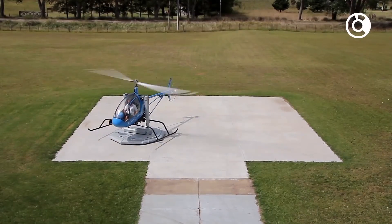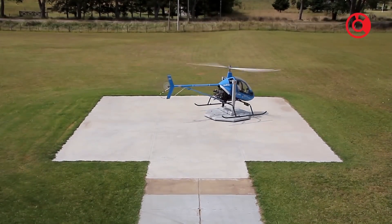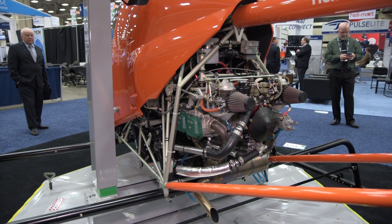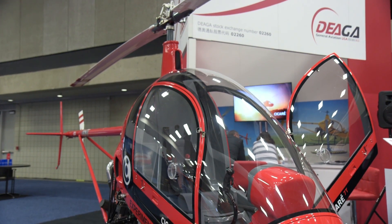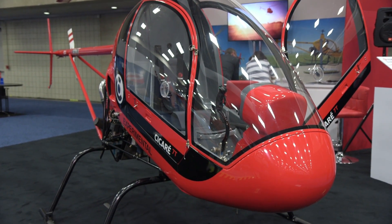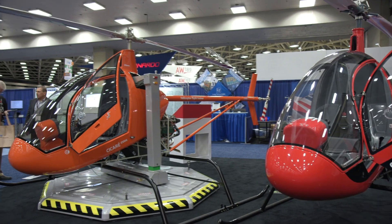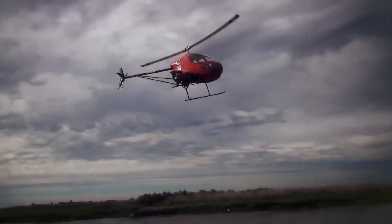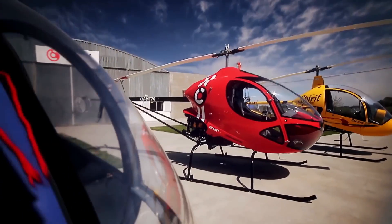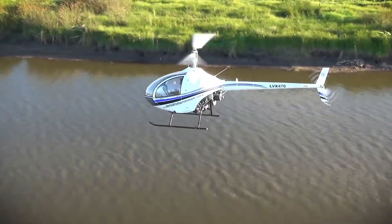Sakari has plans to build a version of the SVH-4 with an electric motor to reduce noise, environmental impact, and maintenance compared to a piston engine. The company is also offering the Sakari 7T and 7B dual and single-seat helicopters with an identical airframe to the SVH-4. The Sakari 8, a two-seat trainer, is pending FAA certification, and the Sakari 12 is a two-seat FAA-27 helicopter currently in the prototype stage.